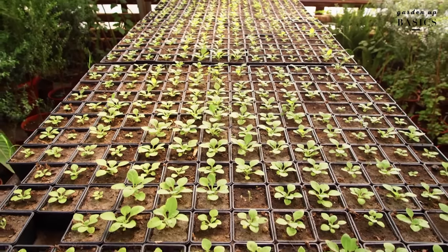In case you are using coco peat for starting seeds — to germinate seeds — once they have germinated, you can transplant them into a regular planter, a bigger planter.